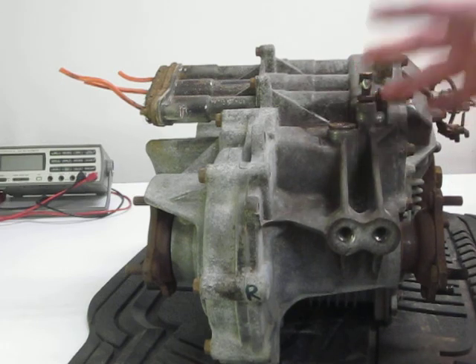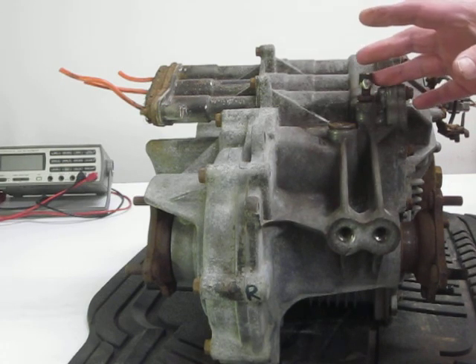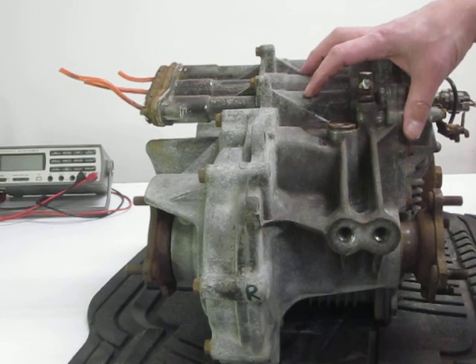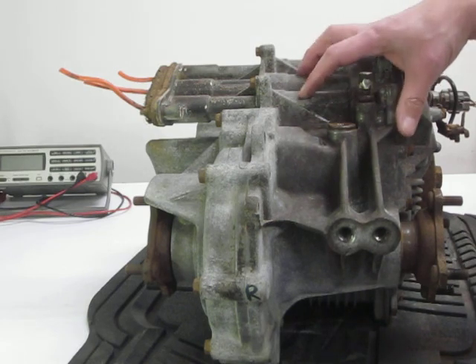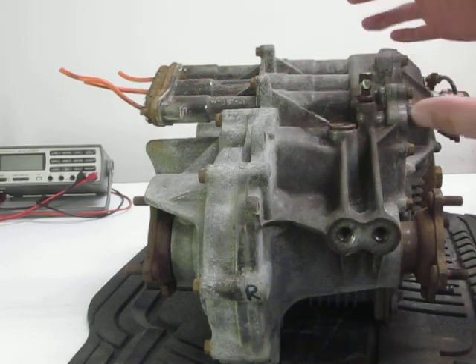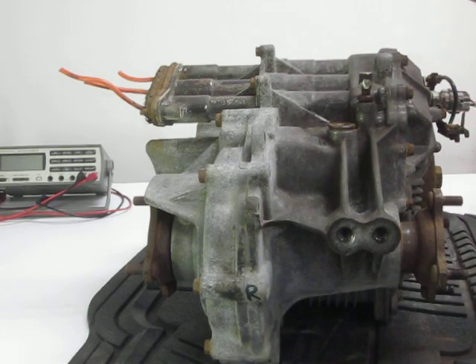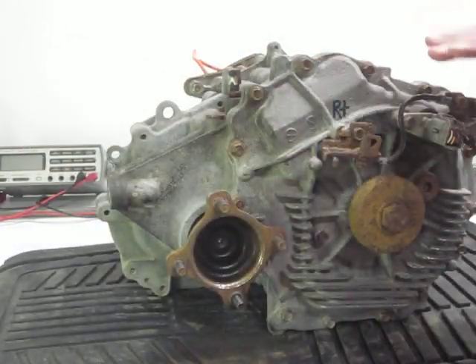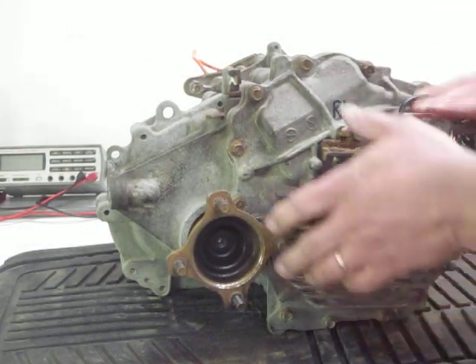The reason for that is, if you look at the Weber video, it explains how this doesn't actually have a pump inside of it, and it relies on splash lubrication because it's not a high-powered unit. If I continue turning it, this would be the right side, and this is where the electrical connections are.